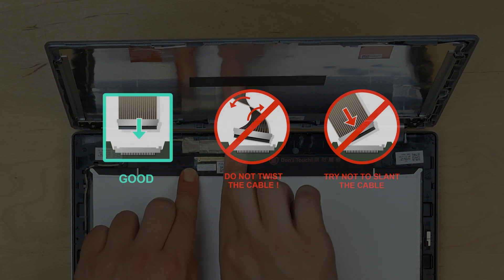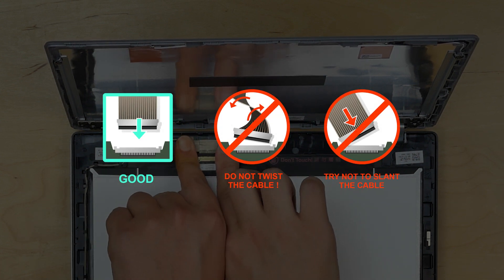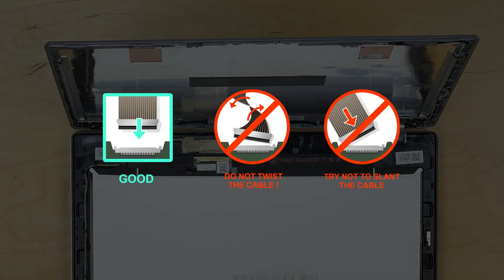Caution! It is very important not to force any of the connectors. You must not twist or slant the connector when plugging it in.